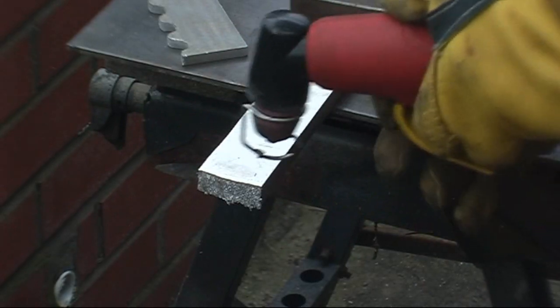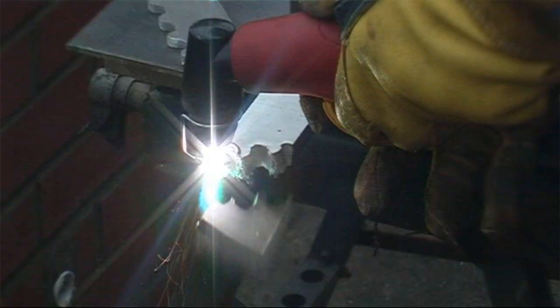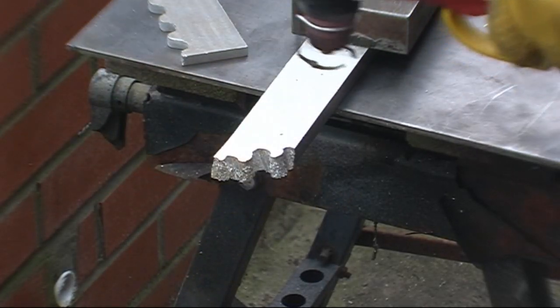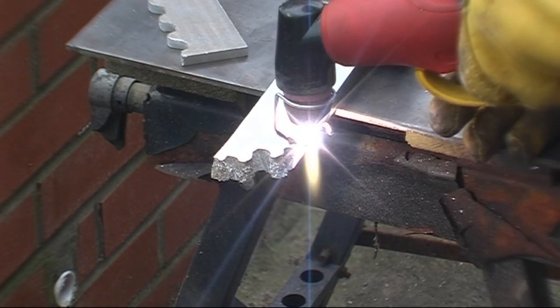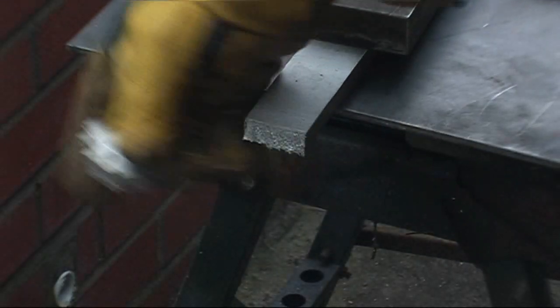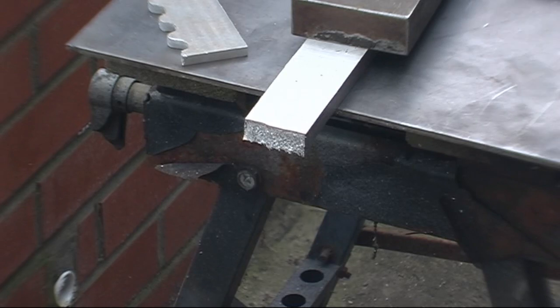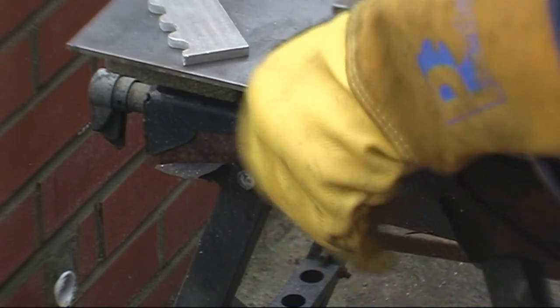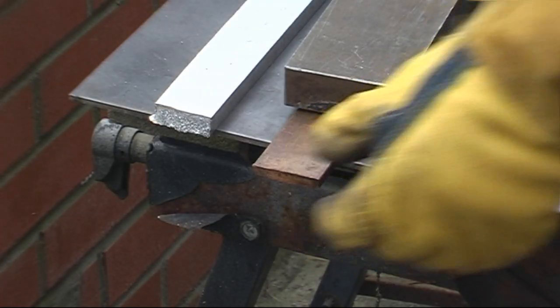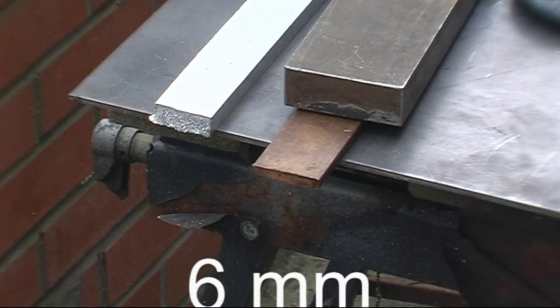This is copper — quarter inch copper. We'll cut it.